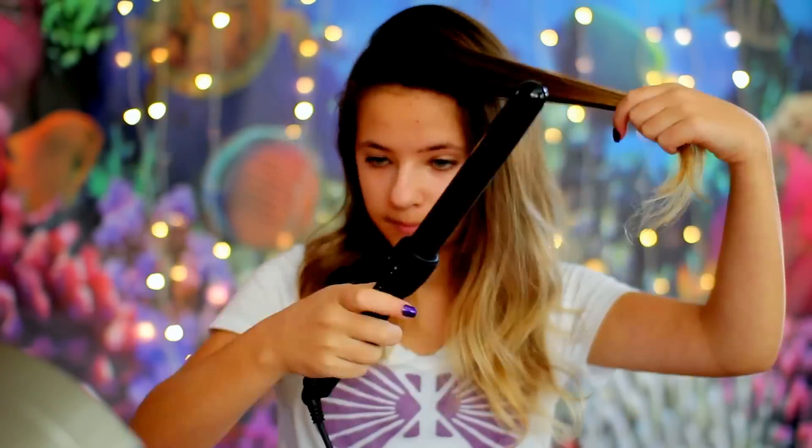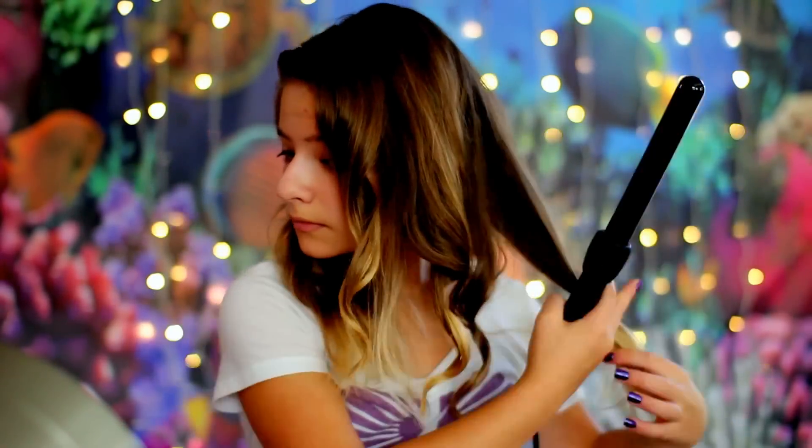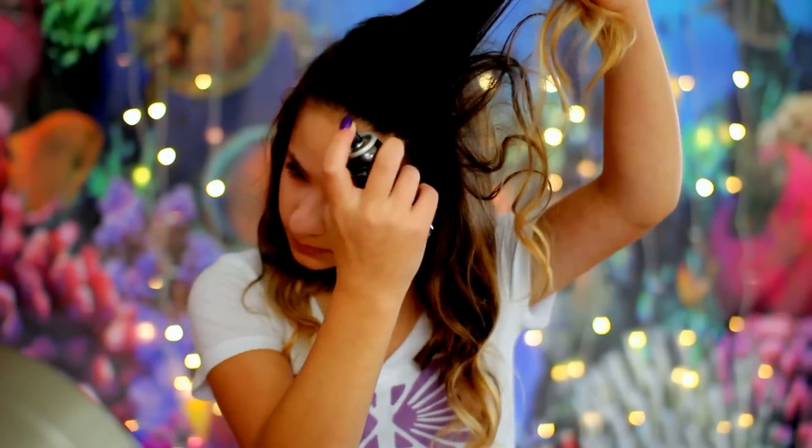I am then taking a medium-sized wand by Numi and curling my hair. Once that is done, I'm hair spraying it even more so my curls stay all day long, even when I'm in the ocean swimming. I am teasing it even more to add more volume, and then smoothing it over with a brush. To top it off, I'm adding a starfish clip I made myself and clipping that in my hair. And that is the finished hair!